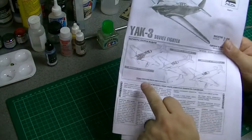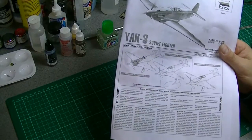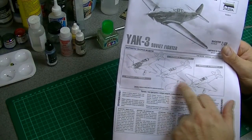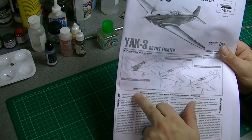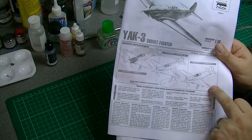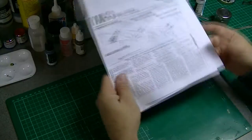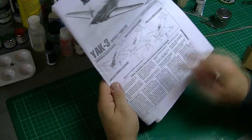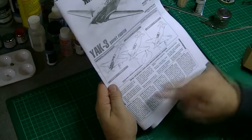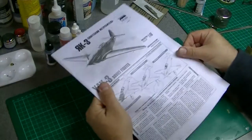There are three build options: wheels down, engine cowlings off so you can see the engine, and in-flight with a display stand. The display stand looks like it's separate — it's got a different part number. Fairly standard wheels-down option. Just useful advice and bits of information here — study instructions carefully, that sort of stuff. Unsurprisingly written in what looks like Russian, English, and various other languages.